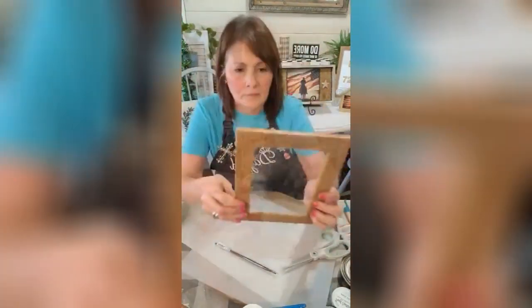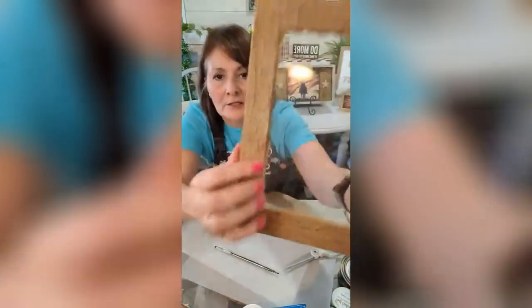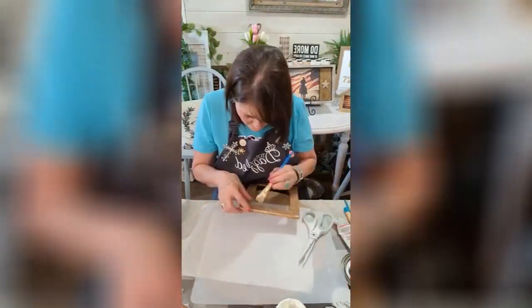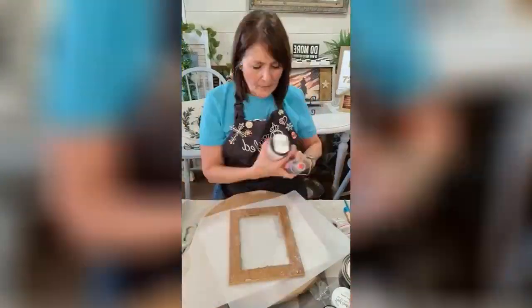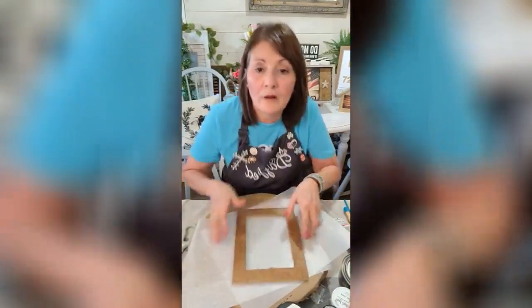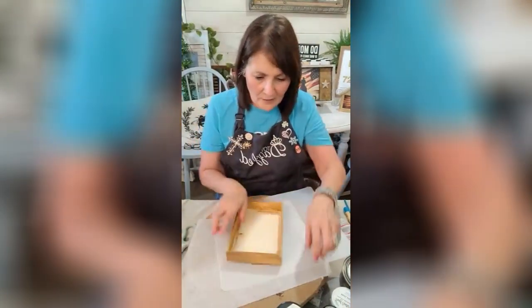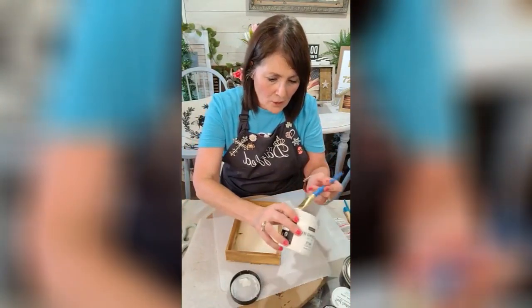Here's the texture on that — it lays down really pretty. We'll clean this up and let it cool off for just a second. Then I'm gonna put a sweet little picture in here using this same medium decoupage medium.